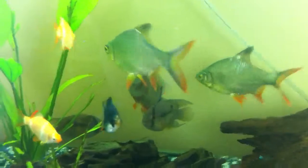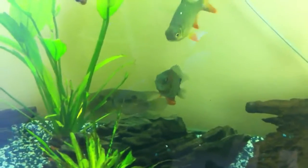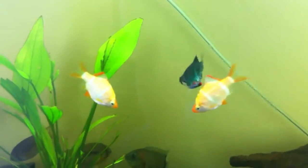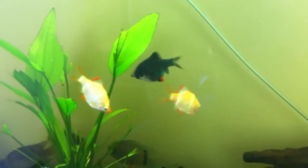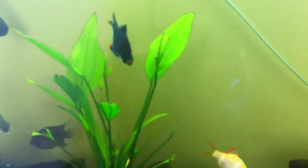The guy in the background there with the big dorsal fin is a red-headed Severum, and the fish near to the camera is a keyhole cichlid. High up in the tank here we've got two barbs — two cherry barbs or albino barbs I think — and a green tiger barb at the top there.